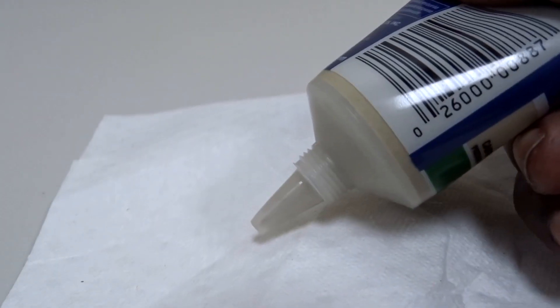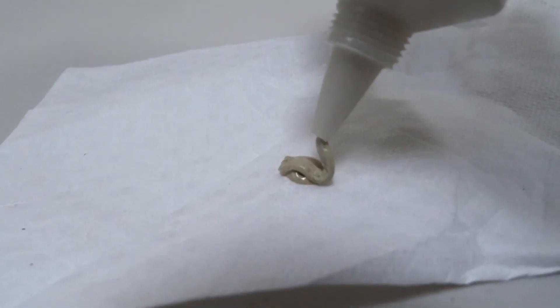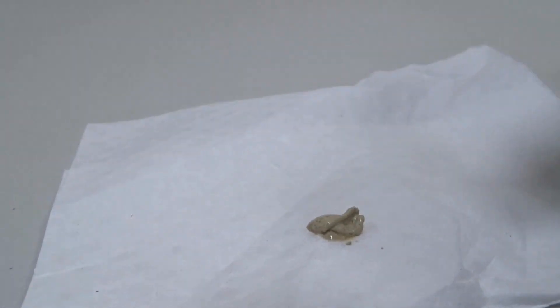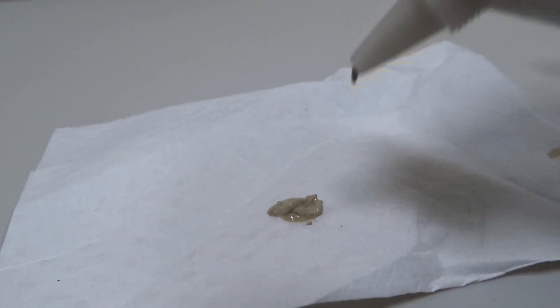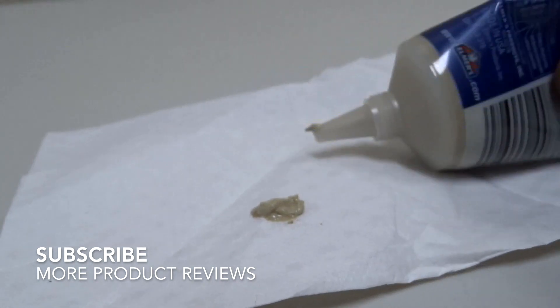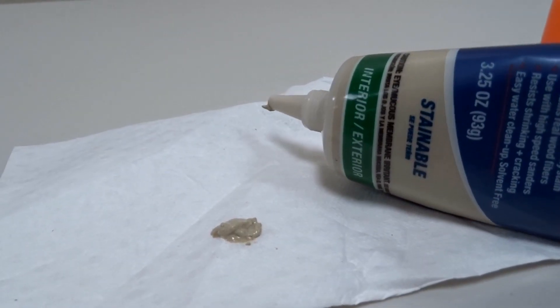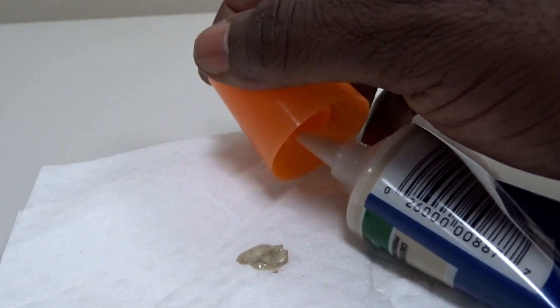You squeeze it in and make sure it's flush. It's pretty thick and doesn't come out white. What I do is press it into the crack — I'll put it over the crack first, then use a tool to push it all the way inside, and then let it dry overnight.